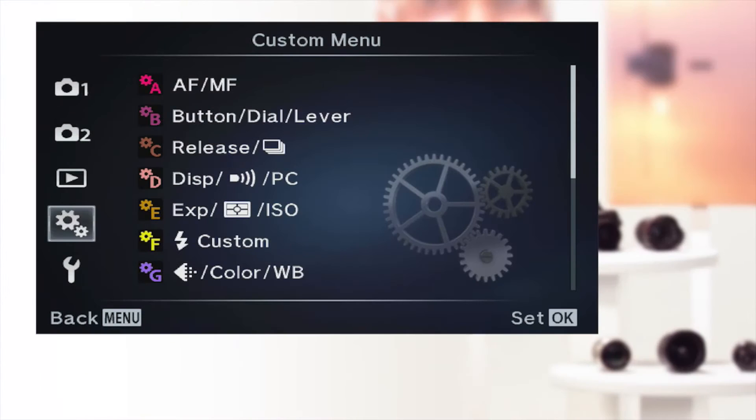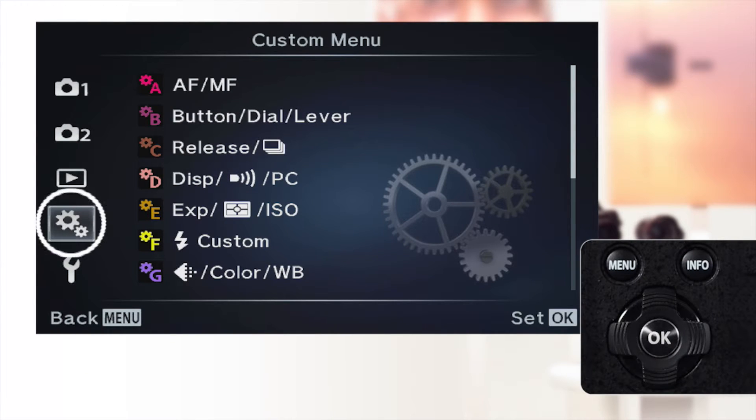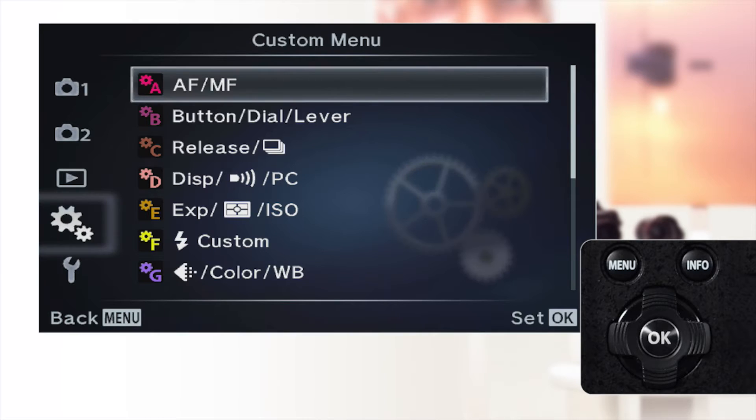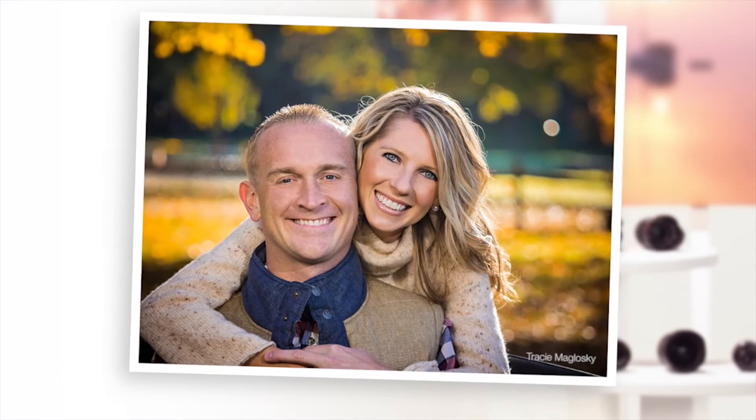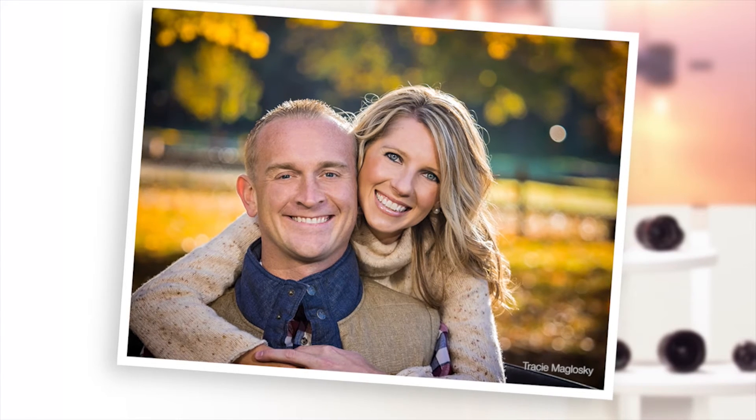Next, let's go over the autofocus modes that are available to you and how to set them. You can find the autofocus settings on the gear menu. SAF, single autofocus: the camera focuses when the shutter is pressed halfway and is locked until the shot is taken or the shutter button is released. Use this mode for subjects that are stationary and will not move from the time focus is locked until you depress the shutter release.